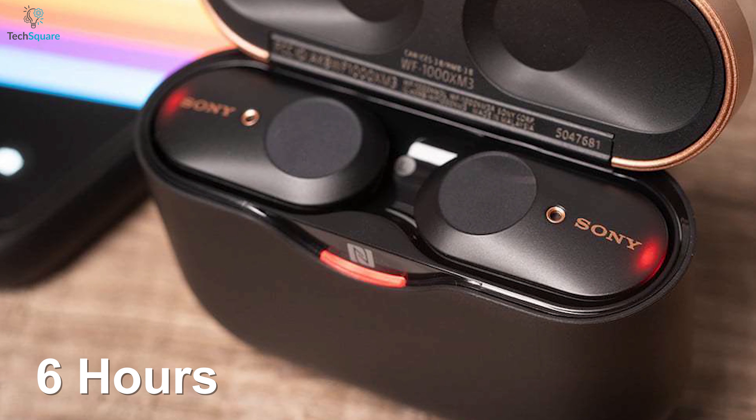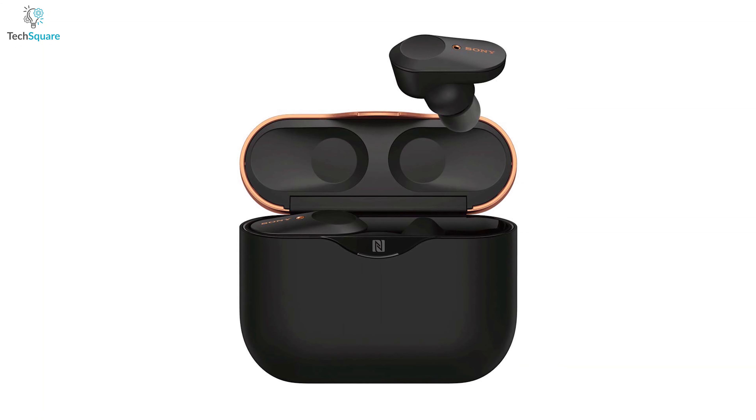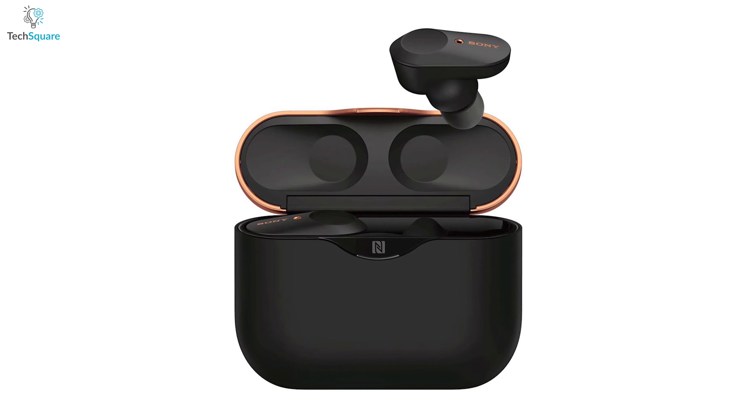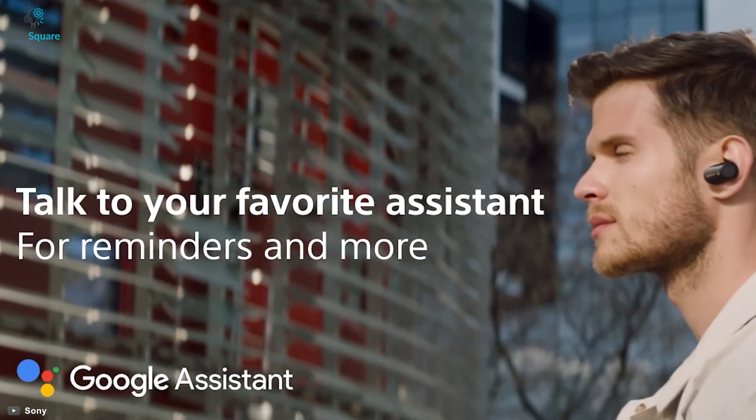You can continue to play music for up to 6 hours on a single charge and can get a whole day backup with its handy charging case. It also works with both Google Assistant and Amazon Alexa for a hands-free user experience.